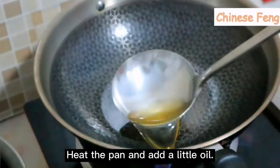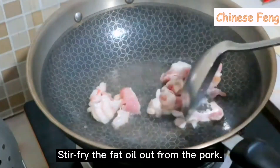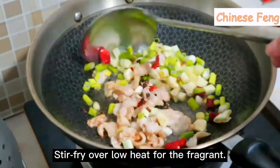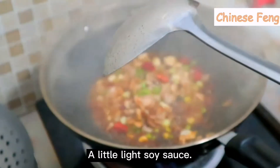Now let's start cooking. Heat the pan and add a little oil. Pour in the pork belly and stir-fry over low heat. Stir-fry to render the fat oil out from the pork. Pour in all the ingredients and stir-fry over low heat for the fragrance. Add some cooking wine from the side of the pot and a little light soy sauce.